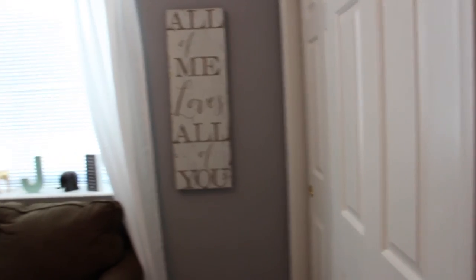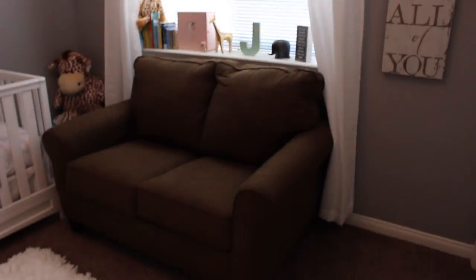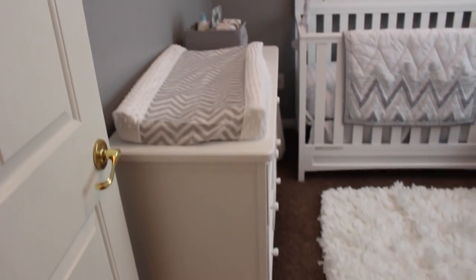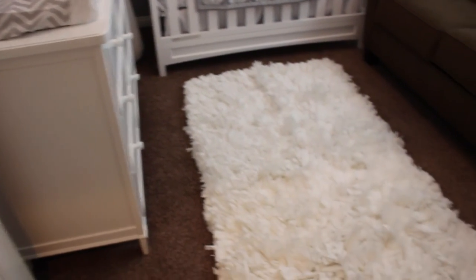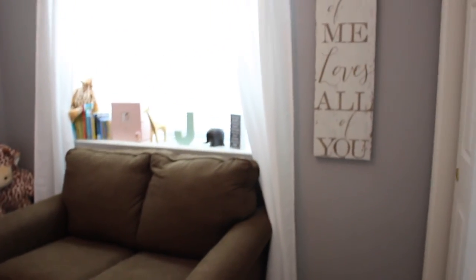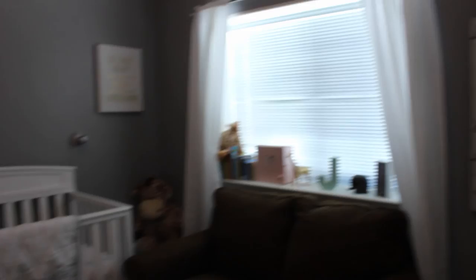So yeah, that is basically it. I will give you one more view of her room. I hope you enjoyed — everything will be linked down below that I know of. If you have any questions feel free to leave them down below. Thanks guys, bye!